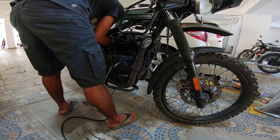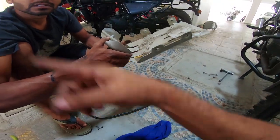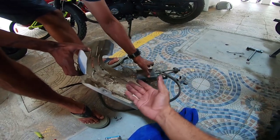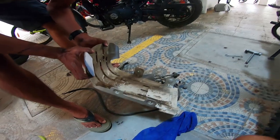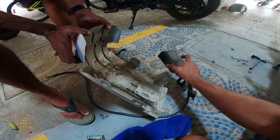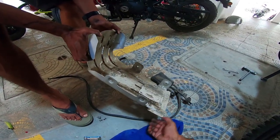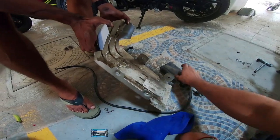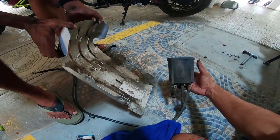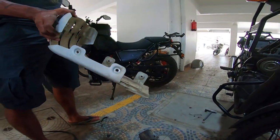That's another mod for the day — the bash plate and the entire system removed. Now the only disadvantage to putting this back in without the canister is that when a rock hits the aluminium bash plate, it's going to leave a larger dent. The canister acts like a shockproof system. Without it, there's a gap between the bash plate and the engine, and this bash plate is too thin — it will get warped. The advantage is about 300 to 400 grams of weight reduction.